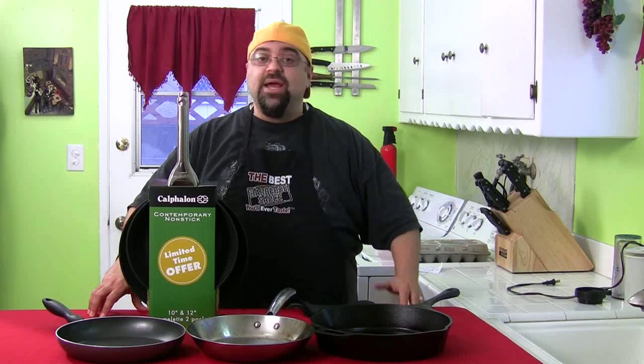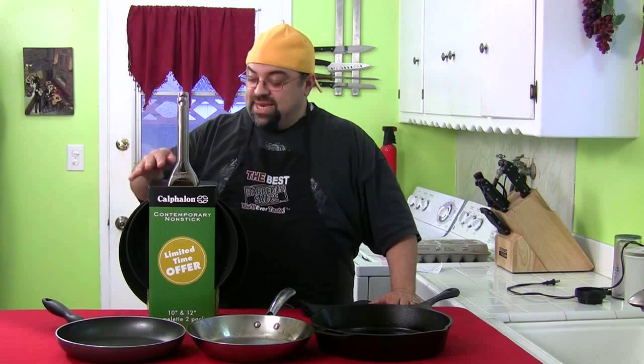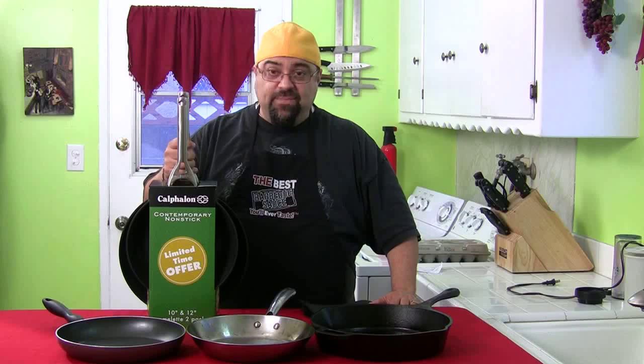Keep the pictures coming. Somebody send me some video — I'll feed that into the show. I want to see you guys at work cooking. It's so easy now, just upload it and send me a link. Now let's get into the frying pan episode.